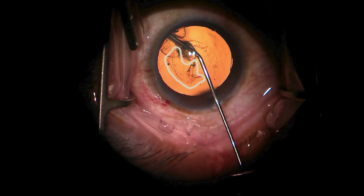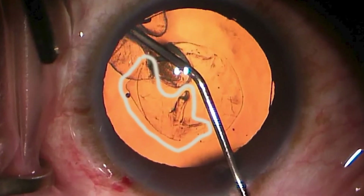Here is frame four, and the hydrodissection planes continue to extend but something new and very interesting shows up. This is demarcated by a white line I've drawn around it, and it represents the BSS which has broken free from the hydrodissection plane and gone both subcapsular on the left and then between the lens and the viscoelastic more diffusely.